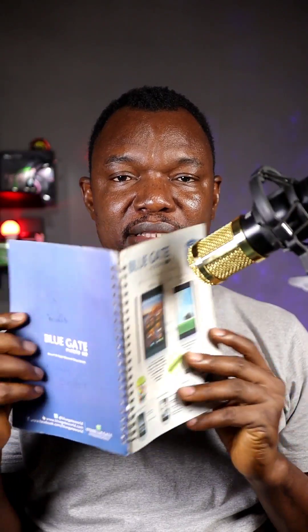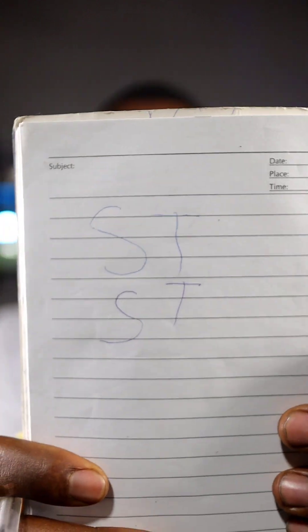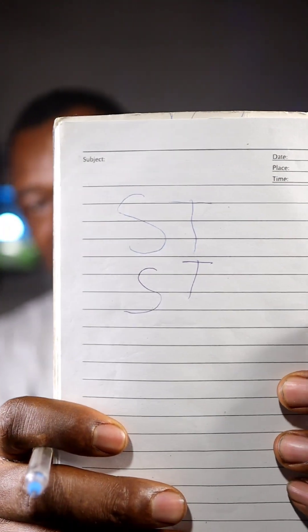This is a normal diary, so I'm going to do the same thing here. I'm going to write 'ST' with a disappearing ink, and then write 'ST' again underneath it with a permanent ink. So this is 'ST' with permanent ink, and we're going to come back after two to three minutes to check the effect.